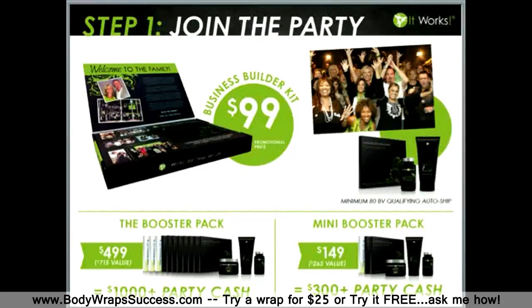We also offer 2 booster packages. If you want to be on the fast track to success, you will want to consider the $499 booster pack valued at $715. When you share each wrap in this booster package at a minimum of $25 each, you are going to receive over $1,000 in wrap cash — giving you the product you need to get launched ASAP and build great momentum.